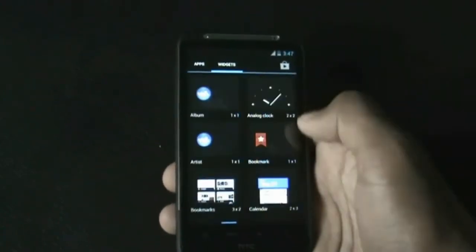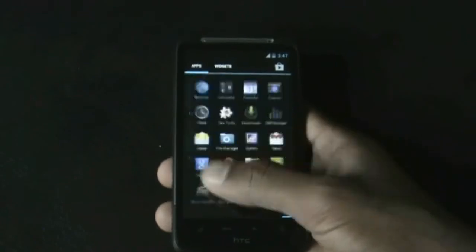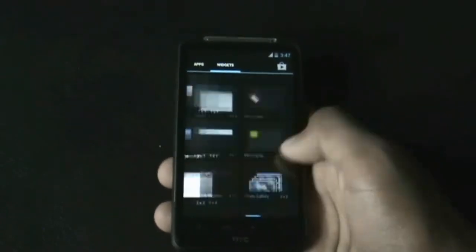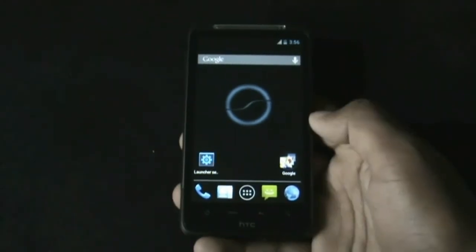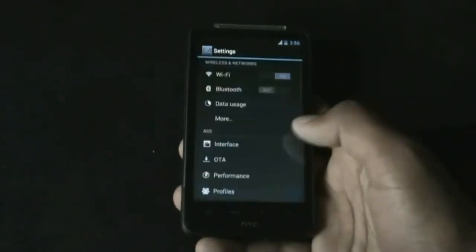In this ROM you will get all the Jelly Bean widgets, and you can see the transition effects — this ROM is very fast and smooth. In the settings menu you have some customizing options.